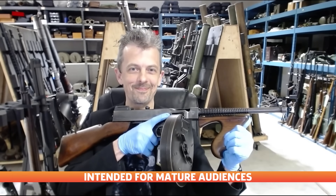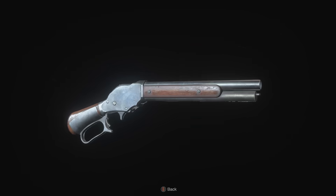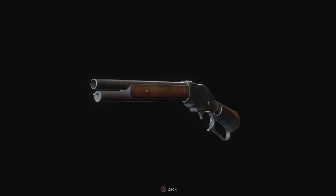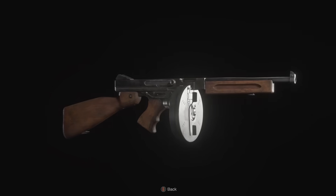This is Jonathan Ferguson, the keeper of firearms and artillery at the Royal Armouries Museum in the UK, which houses a collection of thousands of iconic weapons from throughout history. This week he's taking another look at the weapons from the 2023 remake of Resident Evil 4, including the iconic Chicago Sweeper and of course its legendary Infinite Ammo Reload.